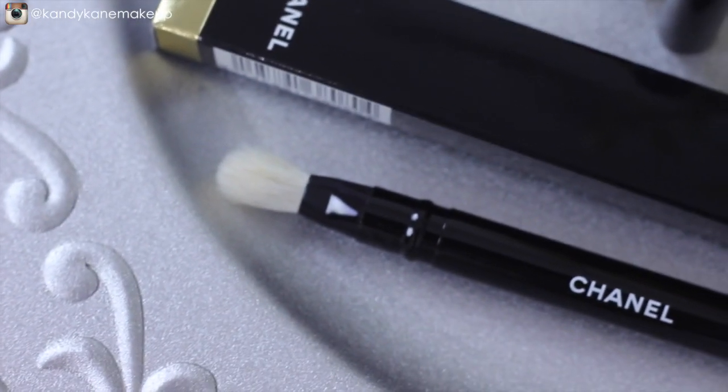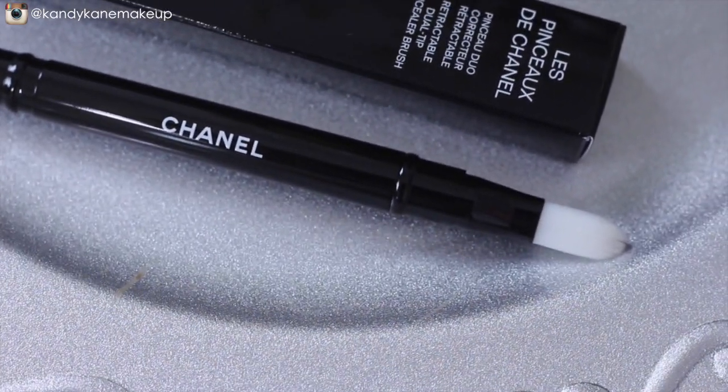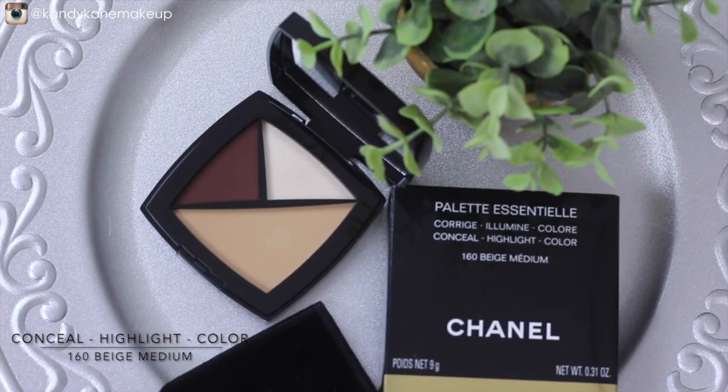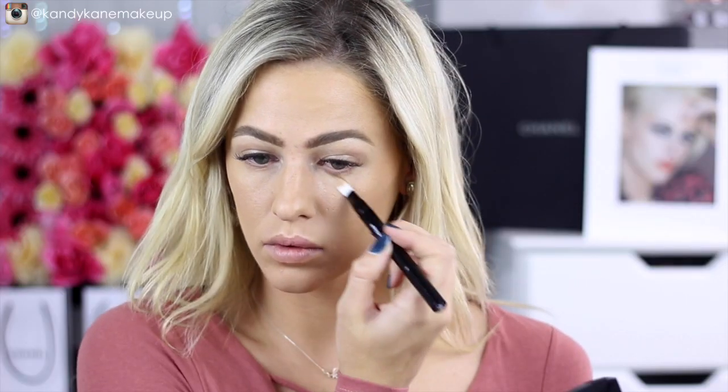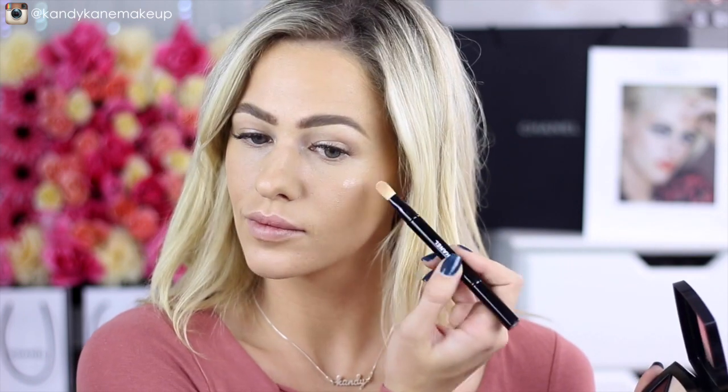This dual-ended brush has a little blending brush on one side and a concealer brush on the other, making it super travel-friendly. I'm going to use the concealer side to pick up some concealer from the Conceal Highlight and Color palette in shade 160, and use that to conceal under my eyes and any imperfections. Then, picking up the cream shimmer highlighter, I'm applying it to the top points of my face where the sun would naturally hit for that lovely glow.